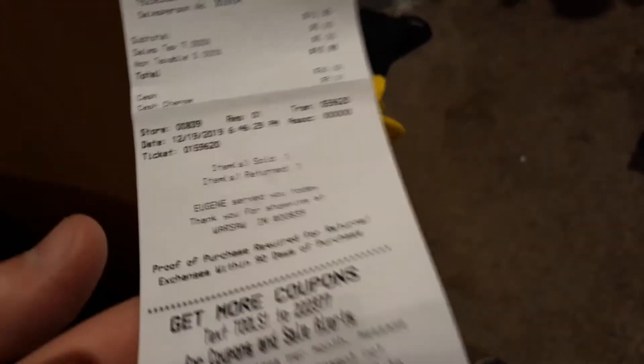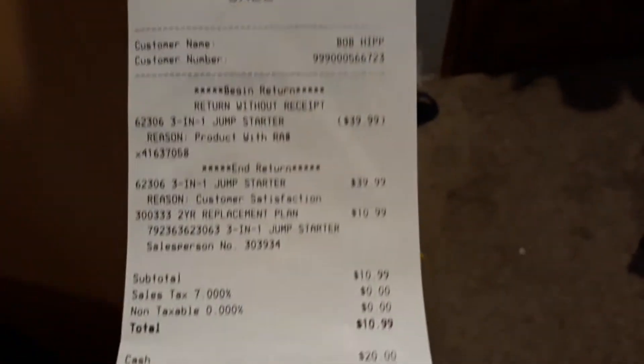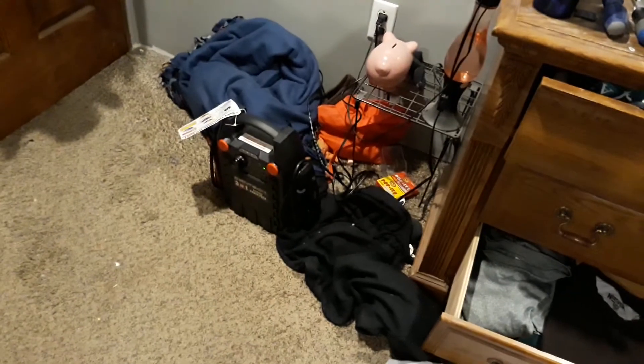I'll show you how much it costs once I get this box back on. It's not perfect, but it's gonna probably get recycled anyway. Total — there's an exchange — so 39 bucks, 40 bucks. More information on the receipt: 12/19/19. Harbor Freight's the best! I already showed it's charged already — that was quick.